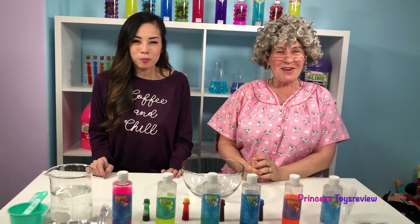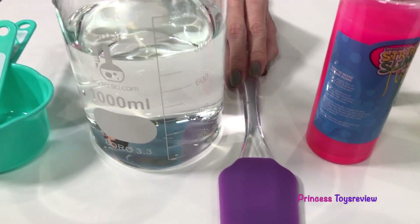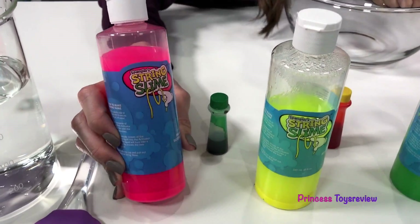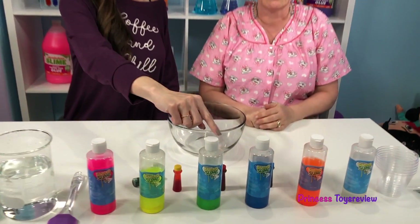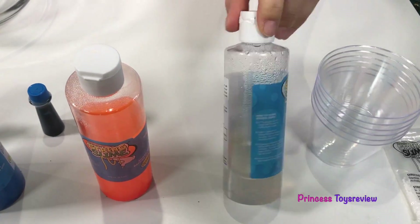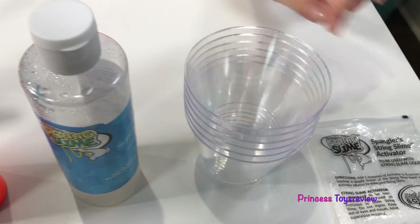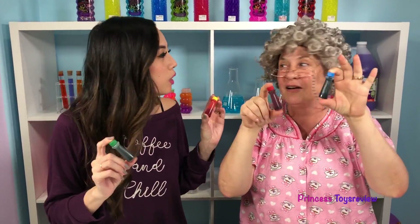Today we're going to be doing the slime string science experiment! So let's check out everything we need. We have some measuring cups, some water, a mixer, and all these different color string slimes. We have it in pink, yellow, green, blue, orange, and clear! And we have some clear cups and our string slime activator! We're also going to use some food coloring at the end of the experiment!